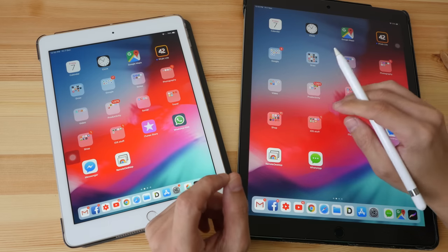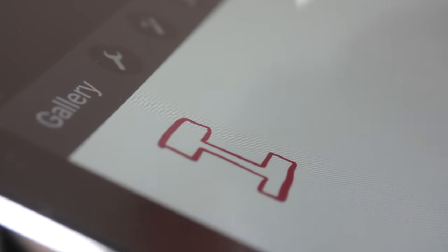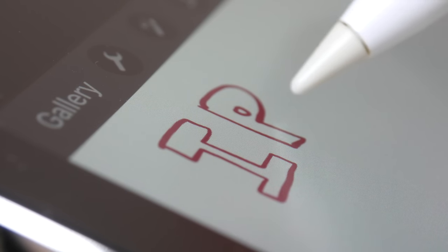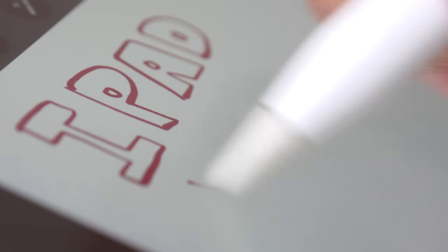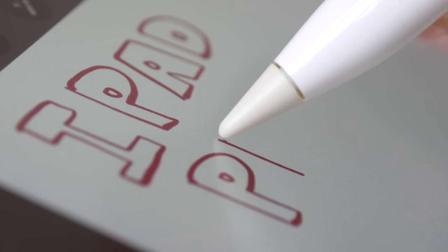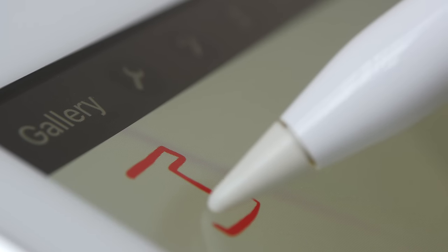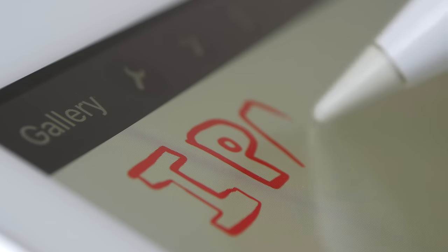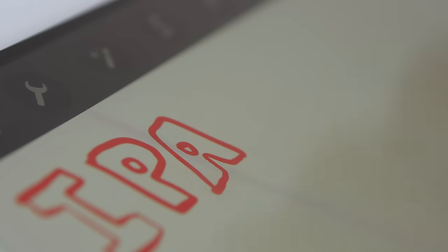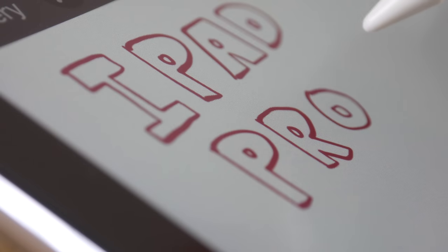Now let's talk about drawing experience. The first difference is that the iPad Pro has a laminated screen — there is almost no gap between the glass surface you draw on and the LCD display beneath. This means lines appear directly beneath the tip of the Apple Pencil. The non-Pro iPad does not have a laminated screen, so there is a gap, and lines appear a slight distance away from the pen tip. You can also hear the difference: tapping the non-Pro produces a more hollow sound, while the iPad Pro produces a more solid sound.